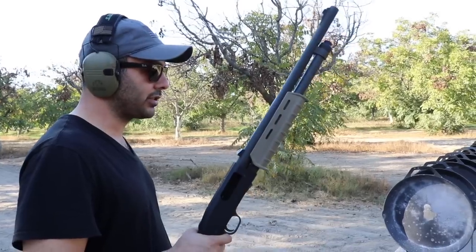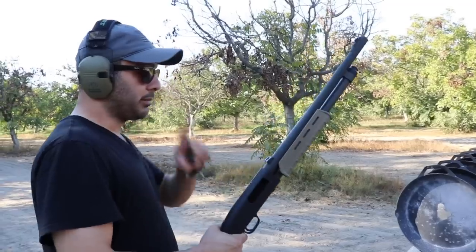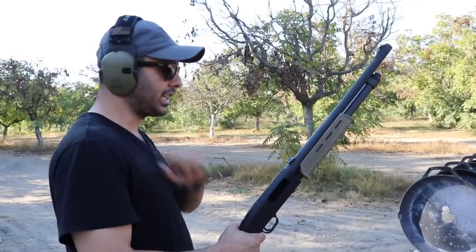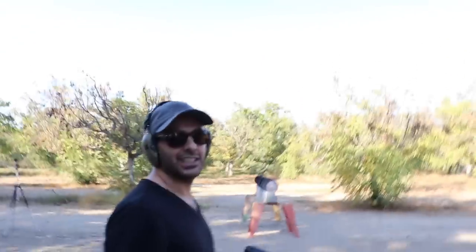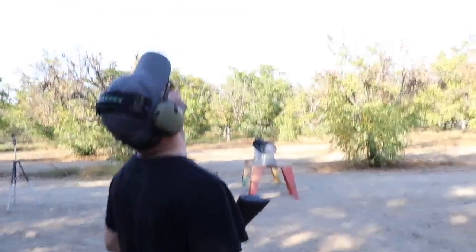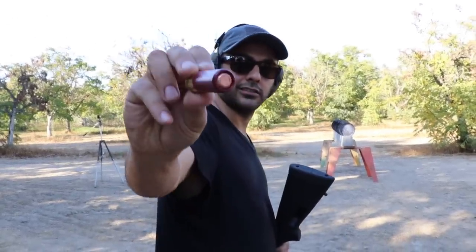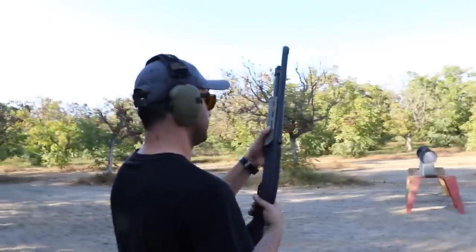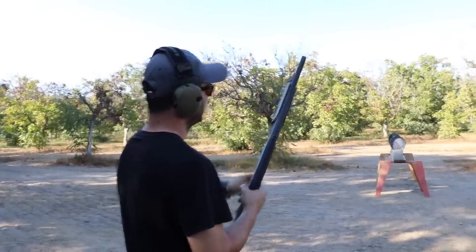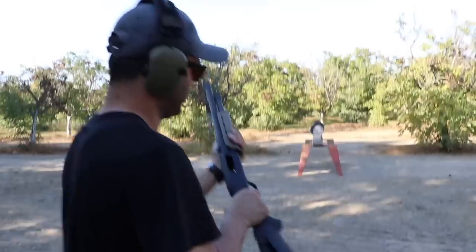I know everyone's gonna want us to shoot with the 50 cal, but that's not happening today. We're stopping at the shotgun, but let me also shoot it with a slug and we'll wrap up. Next round is a 12 gauge slug — let's see what happens. Maybe it goes through two. The skillet is really tough. Ready.